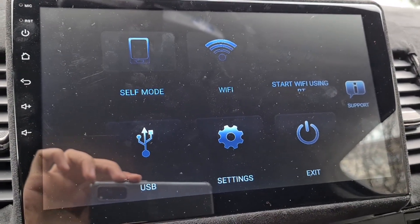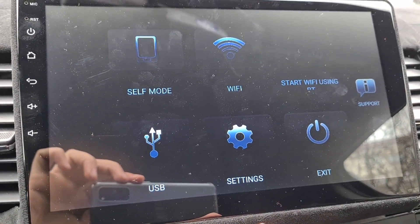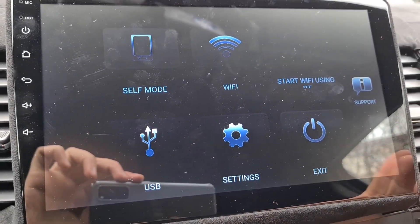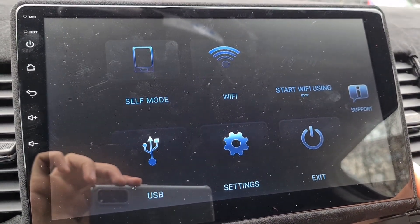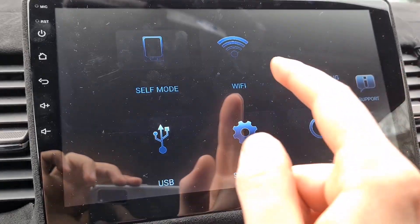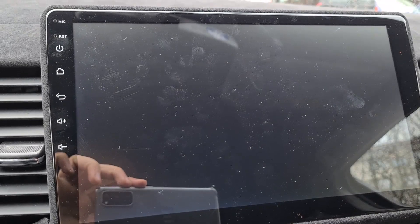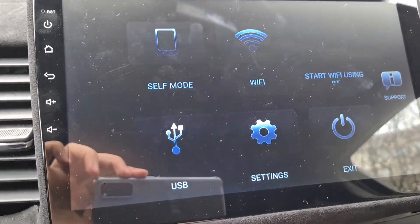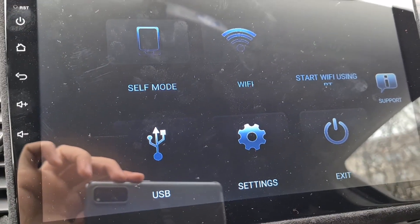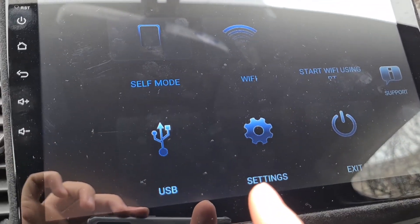You can even do a wireless Android Auto, which is possible on my machine. But this tablet has a very small network card so it's a bit laggy, but I've done it - it is possible, so you can do that too. You can see in the internet how to do it, but yeah it supports that too.